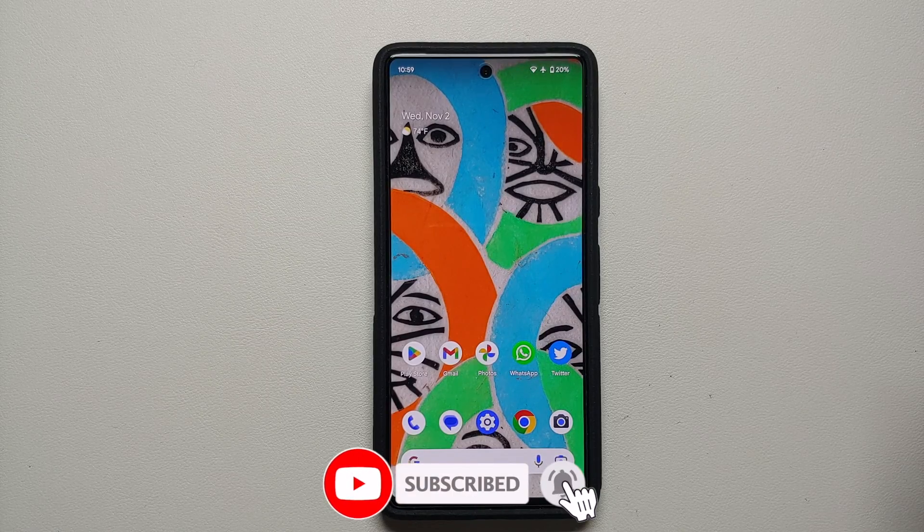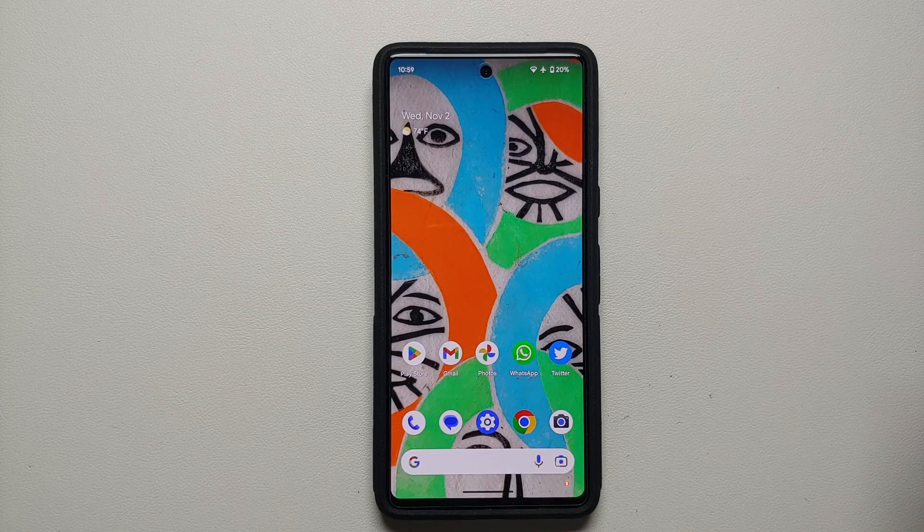And there it is, peeps — those were some tips and tricks on how to improve the battery life or fix the excessive battery drain on your Google Pixel 7 or the Google Pixel 7 Pro.